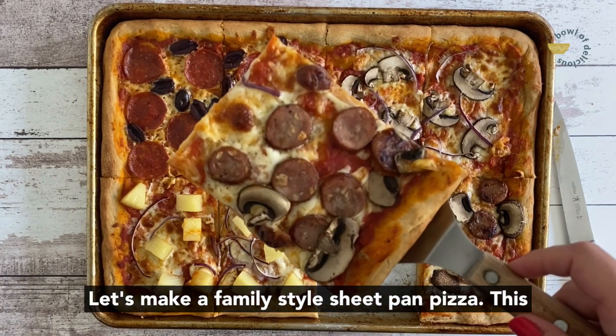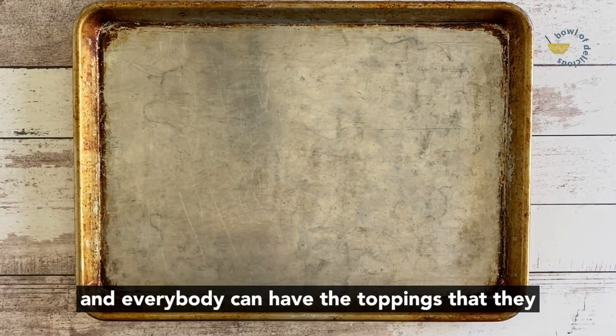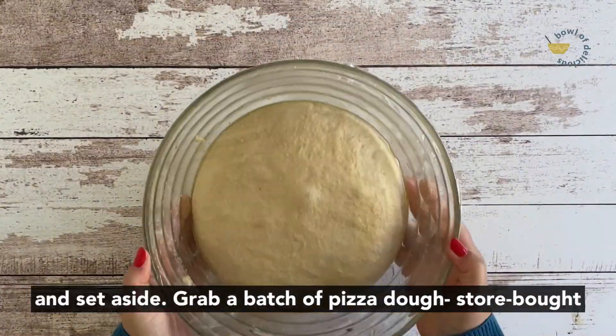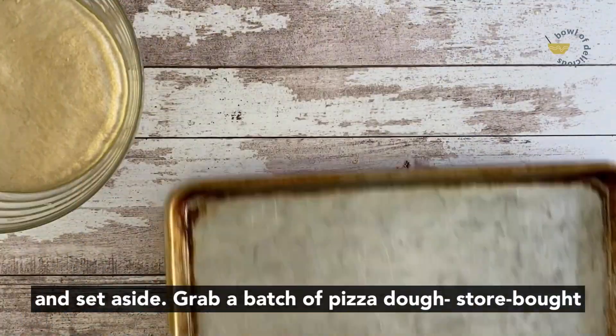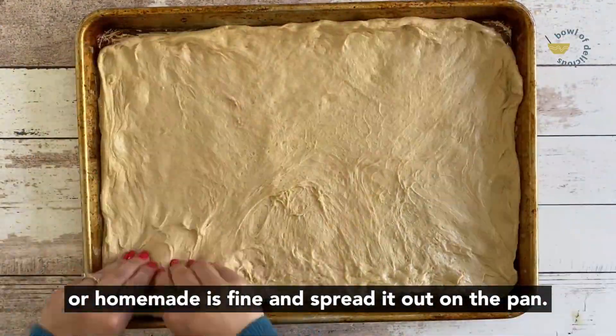Let's make a family style sheet pan pizza. This is such a fun thing to do for family pizza night and everybody can have the toppings that they want. First, brush a sheet pan with olive oil and set aside. Grab a batch of pizza dough, store-bought or homemade is fine, and spread it out on the pan.